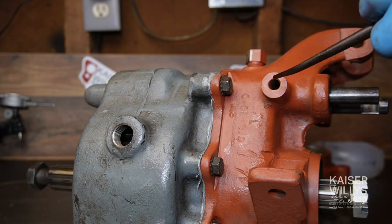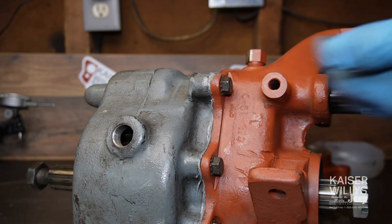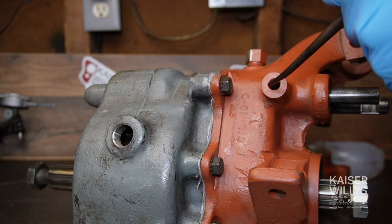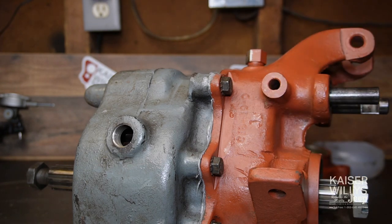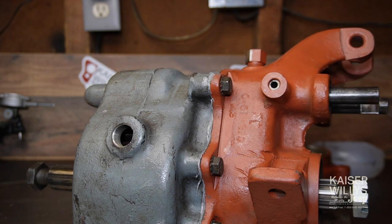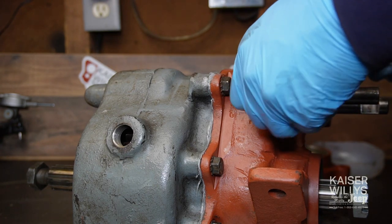All five bolts are snugged up. We still had one detent ball left — now that the shift rail is in, it's time. Ball in, then the spring with oil on it, then snug the cap up.